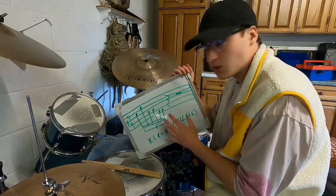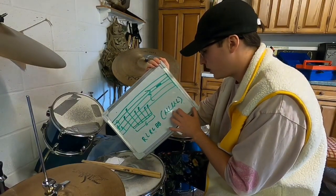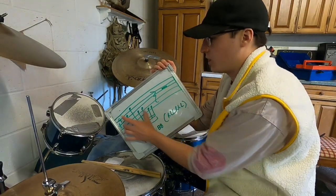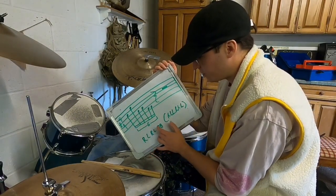So what we're gonna be covering today is a six stroke roll, but a different version of it. The six stroke roll is right left left right right left, but we don't need to worry about that — we're using the same rhythm of the six stroke roll but incorporating it around the kit into a fill that uses right left right left bass.